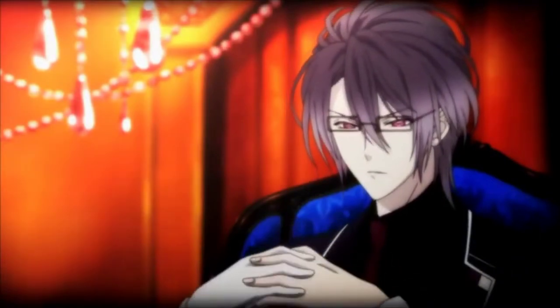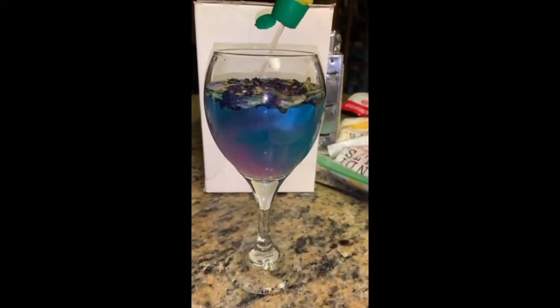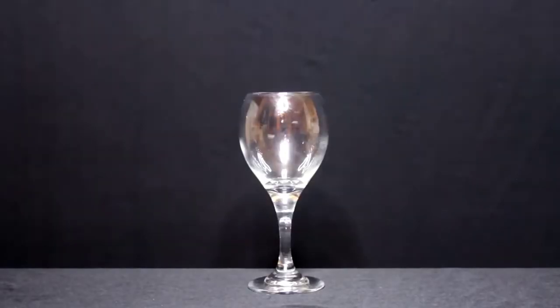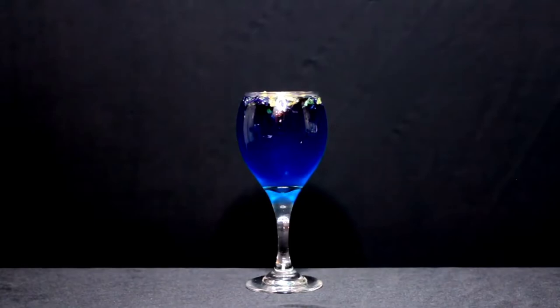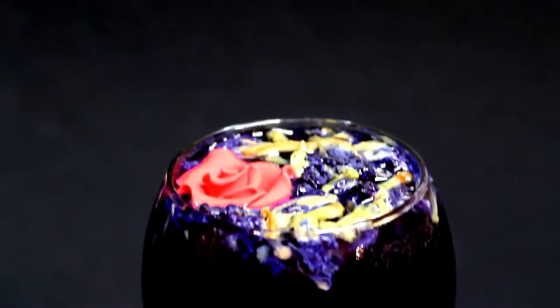And now for probably my favorite drink, who is also another favorite of mine — Reiji Sakamaki. For Reiji's drink, you will need this cool thing called blueberry pea tea. It uses a flower and it's really pretty, and it changes color when you add lemon juice to it. Then you will need blue Kurok syrup, lemonade soda, and an edible rose. Heat up some hot water, make that tea. Get one cup of lemon soda and at least one tablespoon of blue Kurok syrup, and then finish it off with an edible rose. This one was good and I really like the tea — it's beautiful.